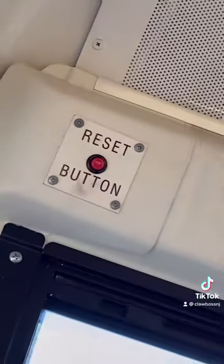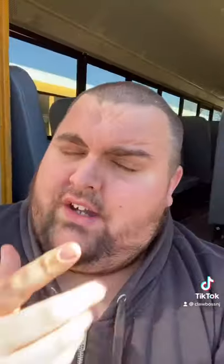Now this bus right here actually has that button, and that's what it looks like. It's just another added safety feature that school buses have to make sure that kids are not left on the bus.